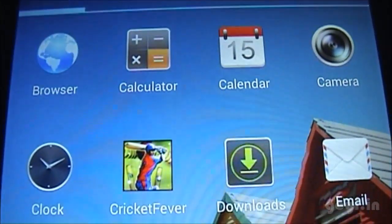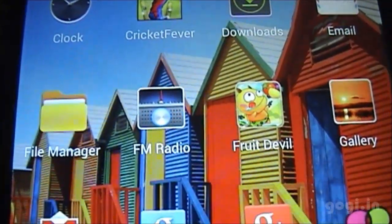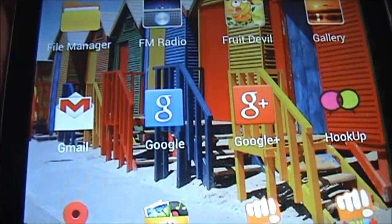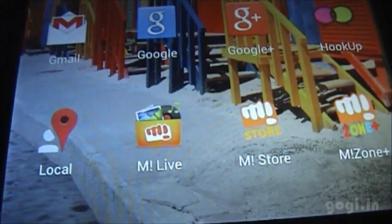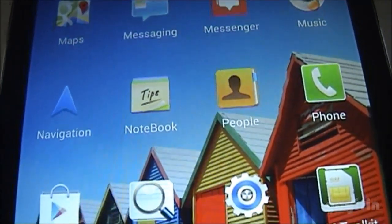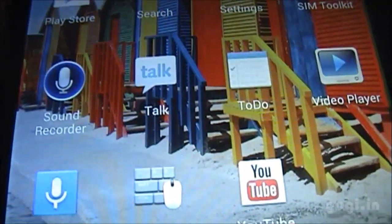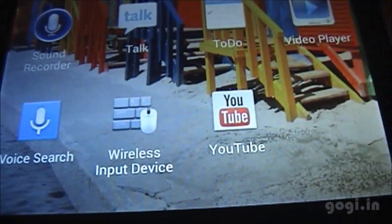Here are the pre-installed apps: browser, camera, clock, cricket fever, downloads, file manager, FM radio, gallery, Gmail, Google, Google Plus, Hookup, Maps, messaging, messenger, navigation, notebook, people, settings, Play Store, Docs, and YouTube.